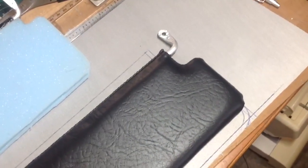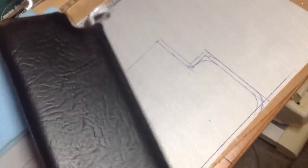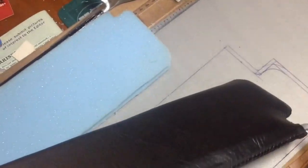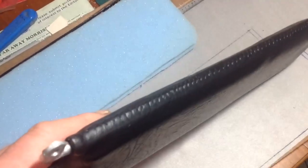I was originally going to do it in the old roof lining material but it was so brittle and so discoloured that it didn't match the new headlining anyway. So I thought — I've got spare black vinyl which I've used for the dashboard — I'll make them up in black just to match the dashboard.